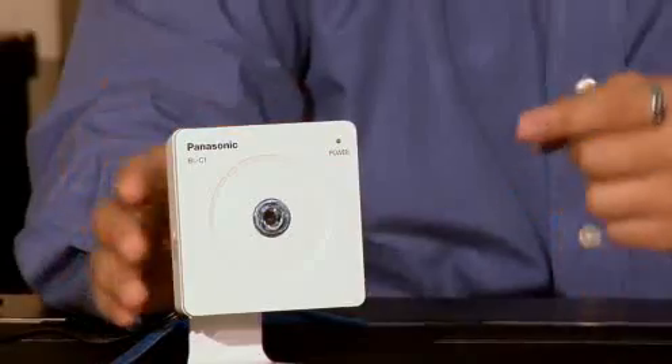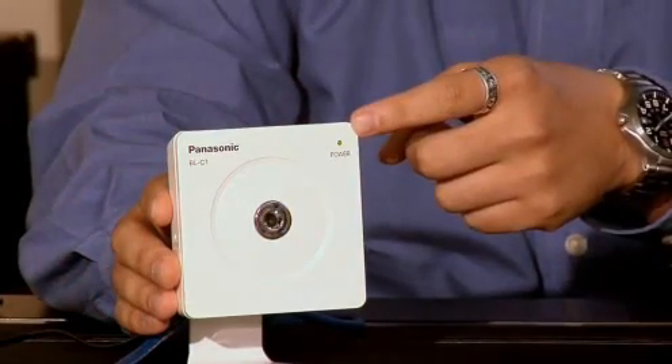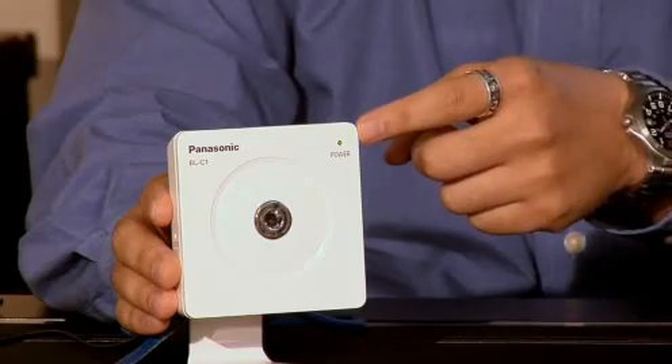Remember, just hit the pause button while you complete each step and you'll be able to go through this at your own pace. Make sure that the green light on the network camera is solid. This indicates a good physical connection to the router.